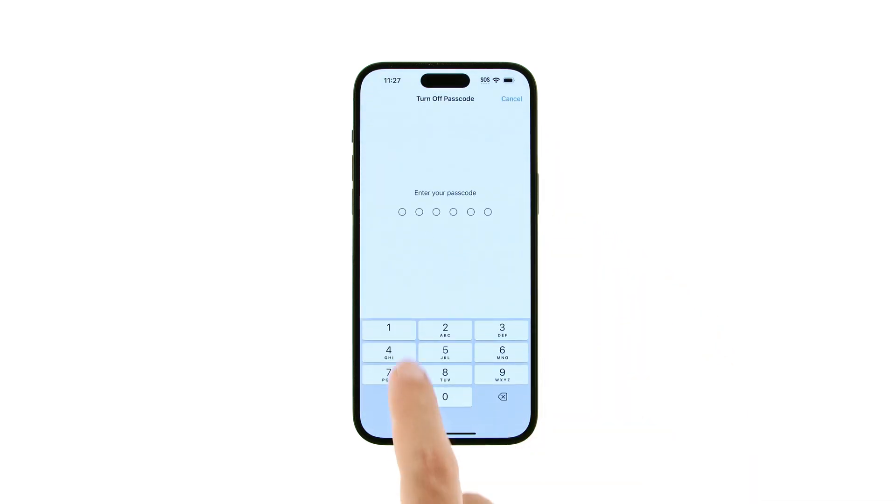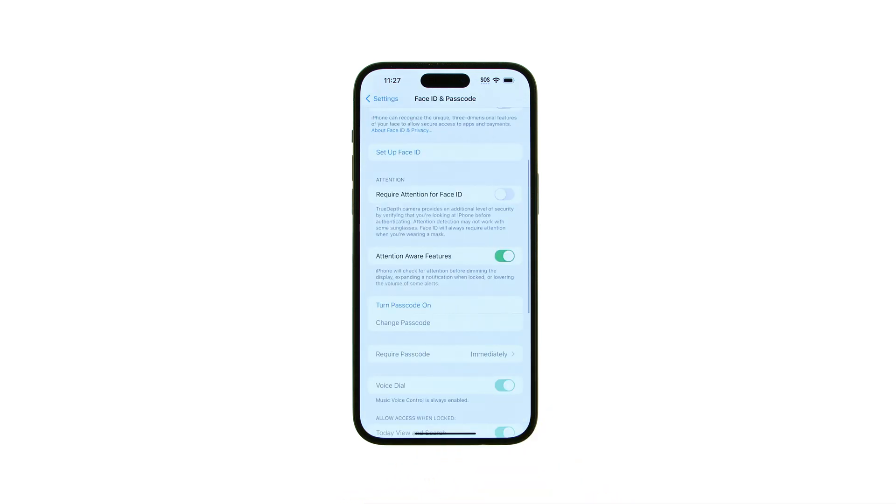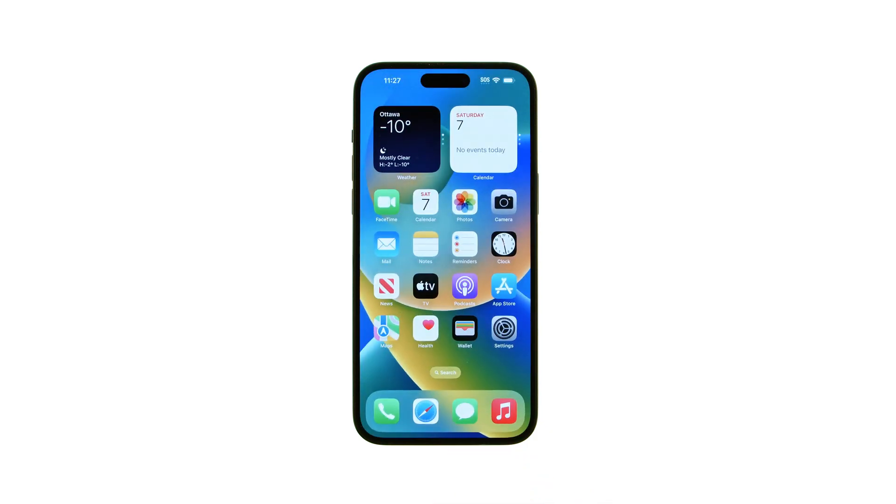You will then be prompted to enter your passcode once more. That's it! You've successfully turned off the passcode on your iPhone.